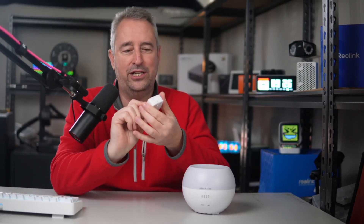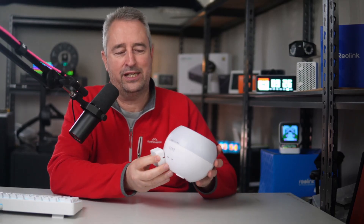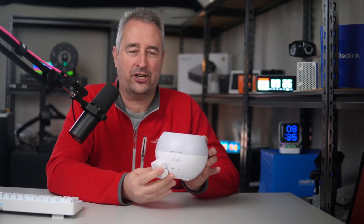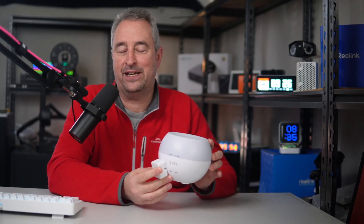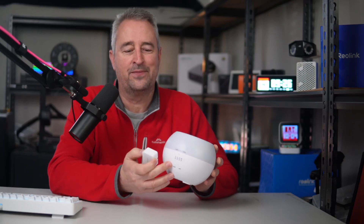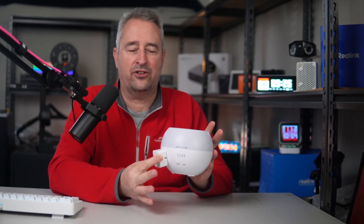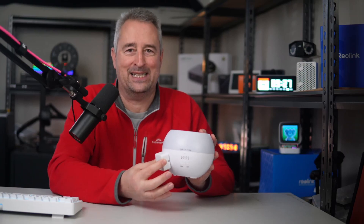The first method I considered was using a SwitchBot Bot — a tiny little device that, when you trigger it, has a little finger that pops out and presses the button. The issue I had with this was that the surface of my diffuser is curved, so it was going to be quite difficult to adhere it and get it perfectly aligned to control the tiny button. On top of that, it's really going to look like we've hacked the device.